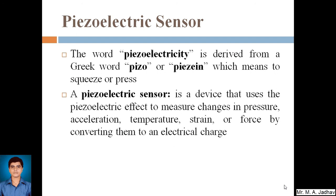The piezoelectric sensor can be used for different measurements: we can measure pressure, acceleration, temperature, strain, and force. Pressure is nothing but force applied divided by area, so that is also relatable. When we apply force on any object it gets squeezed or pressed, and that effect is used by the piezoelectric sensor for measuring the applied force.